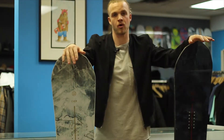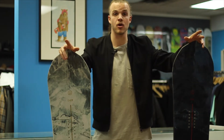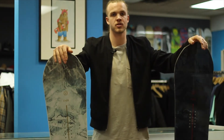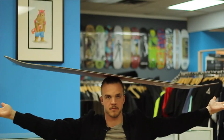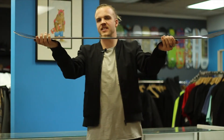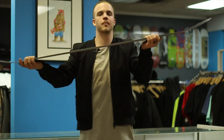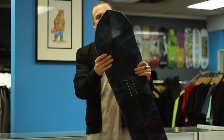The Navigator is a powder destroyer. It's got a parabolic sidecut which helps you carve way harder. It's also tapered, so the tail is skinnier and the nose is wider, helping you float on top of the snow way easier. The camber on this board is called the powder camber — from my right hand here to my left hand it's flat, and then it kicks up on the nose, helping you float on top of powder really easily.